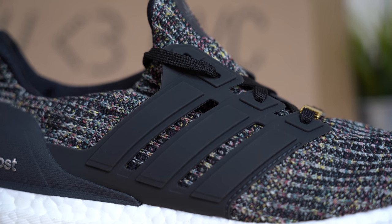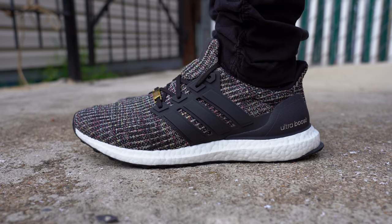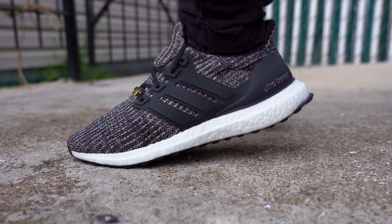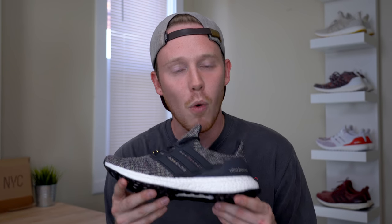Continuing back on the shoe, you've got your matte black midfoot cage, which ties in really nicely with the rest of the upper. Inside the shoe, you've got your standard Ultraboost sock liner in black, and then a black insole with that boost text which I'm just not in love with. As for fit, this NYC Ultraboost fits just like any other Ultraboost 4.0, which for me is true to size. If you've never owned a pair of Ultraboosts before, I definitely suggest going down to your local sneaker store and trying on a pair first before you buy, to make sure the sizing is right for you.